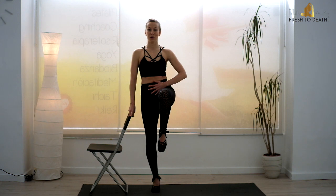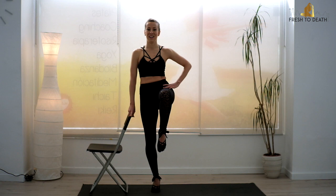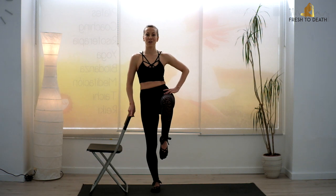Pulse that knee — really focus on engaging the abs to do that lifting. Keep pulsing. For six, five, four, three, two, one. Heel rolls back down.